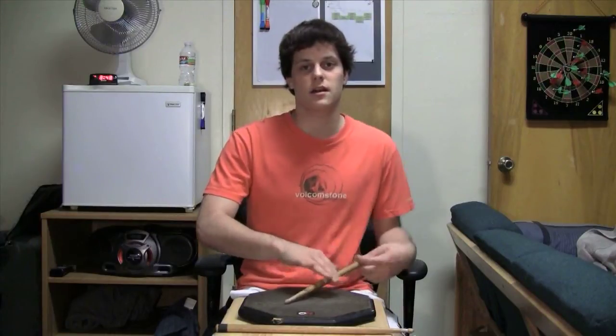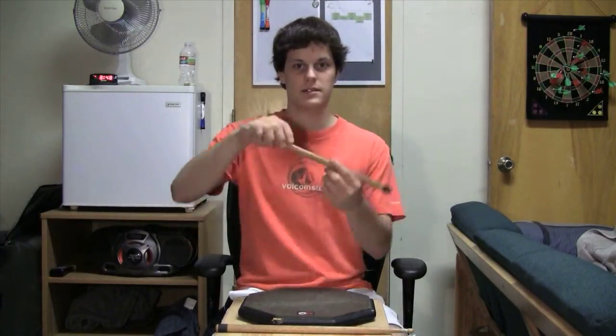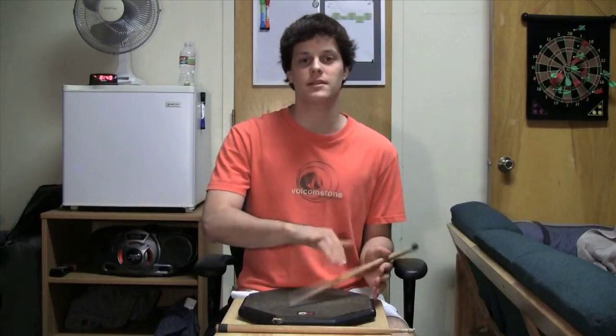Think of it like a seesaw. The hinges on the seesaw aren't screwed super tight, because then the seesaw wouldn't be able to move — it would just be stuck there. It has to be loose and move freely. So make sure you don't lose control of the stick, but it doesn't have to be a tight fulcrum.